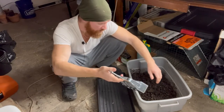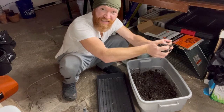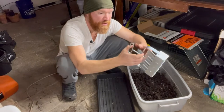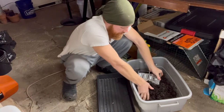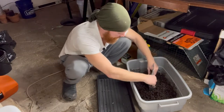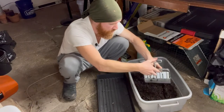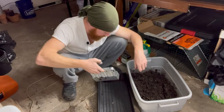We've got our potting soil mixed and really wet — you can see I can wring water out of it without squeezing all that hard. You want it nice and wet. Then it's pretty self-explanatory: take your soil blocker, fill it up, make sure there's plenty of soil in there, and press it down a few times. Make sure it's nice and firm, but not ridiculously firm.